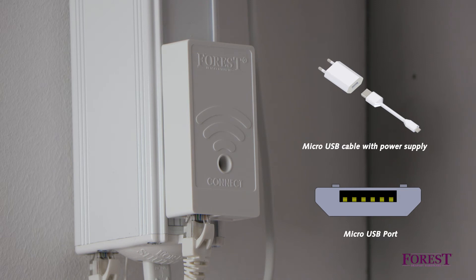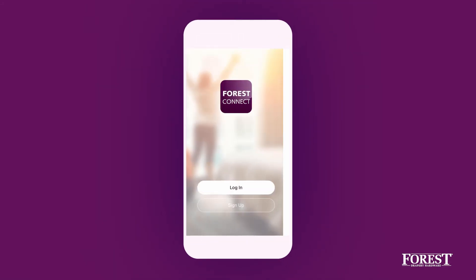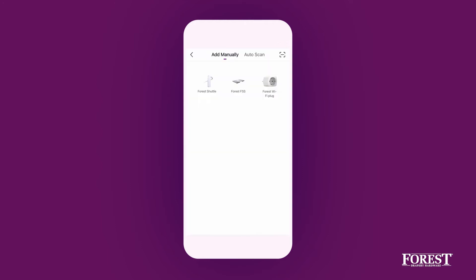Connect an external 5-fold USB power supply to the micro USB port. When the dongle is flashing blue, open the Forrest Connect app. Create a new account or log in with an existing account. Select Add Device or Plus, then select the Shuttle motor.